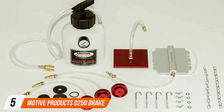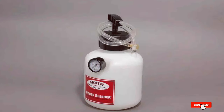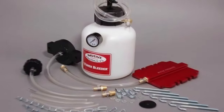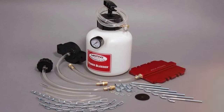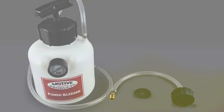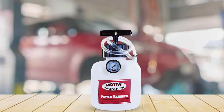Coming in at number five is the Motive Products 250 Brake System Power Bleeder. This kit is renowned for its power bleeding system, which significantly simplifies the brake bleeding process. The design is focused on efficiency and ease of use — the power bleeder feature allows for quick and effective removal of air from brake lines, reducing the time and effort typically required. The build quality is excellent, with durable construction that promises longevity. One of the key features is its universal fit; the included adapters make it compatible with a wide range of vehicle makes and models, making it a great option for multi-vehicle households or workshops.